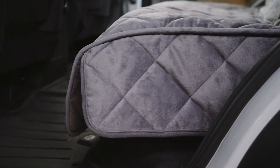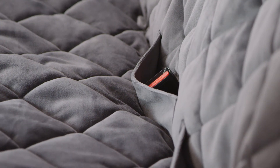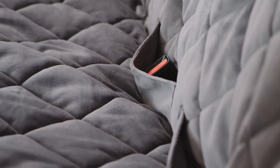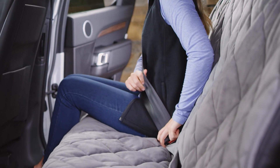These easily remove if you decide you don't need them. Flaps on each side protect the cushion as your dog gets into and out of the car, and two seat belt openings make it easy to buckle in a passenger's seat belt or your dog's harness when it's time to hit the open road.